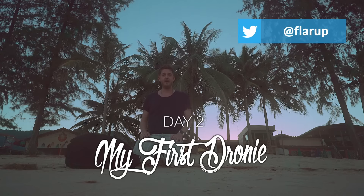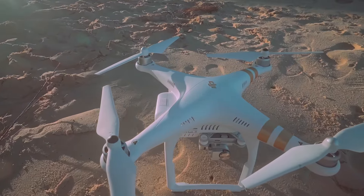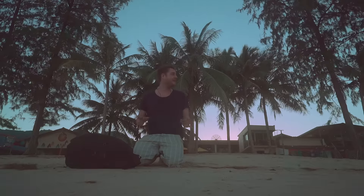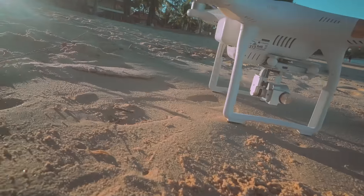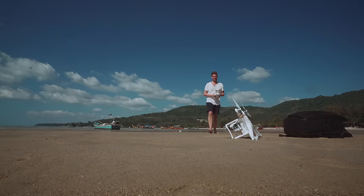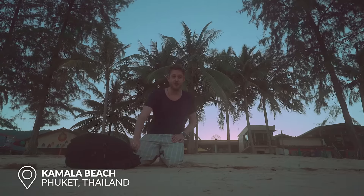It is day two of me flying my Phantom 3 drone. I've snuck out on the beach — it's seven in the morning. Figured not as many people here. We're still in Kamlo Beach, Phuket, Thailand, and I am just going to get the drone set up.